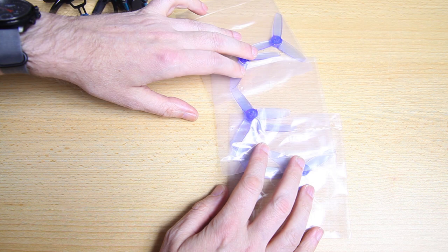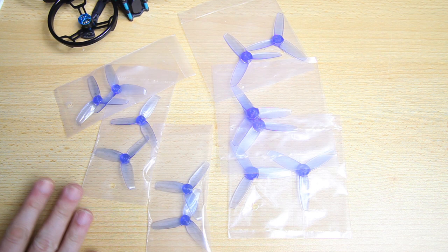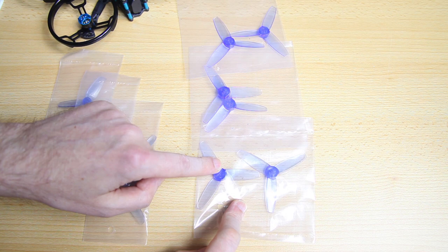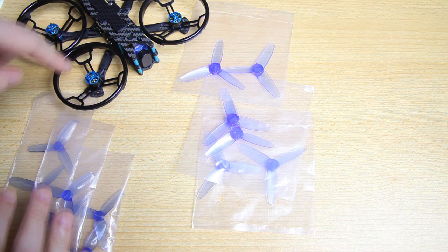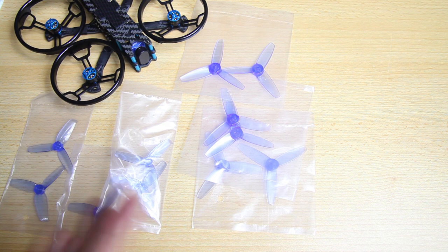Then we've got a lot of propellers — more than you'd probably expect, because this quadcopter is two quadcopters in one so you get two kinds. You get one complete set of 2.5-inch propellers and two spares of those, plus one set of 3-inch propellers and two spares of those as well. With the propeller guards on it's a 2.5-inch quadcopter; without the prop guards you can use the 3-inch propellers. A lot of propellers — very nice.